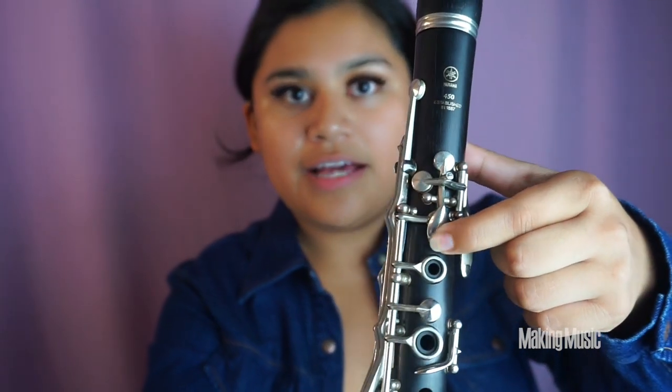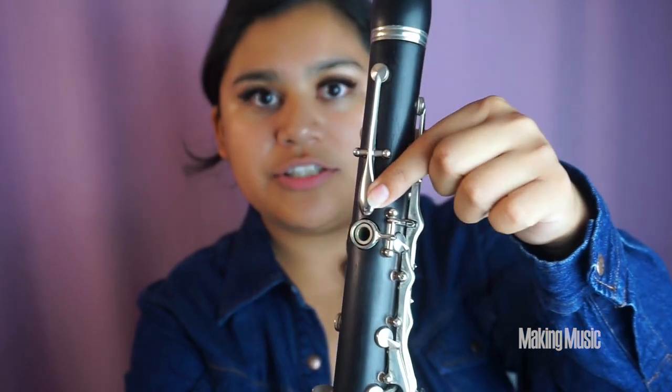Next we are playing B flat, which is just us holding down this front key as well as the back register key at the same time. We're holding those two down simultaneously, and this will be B flat.